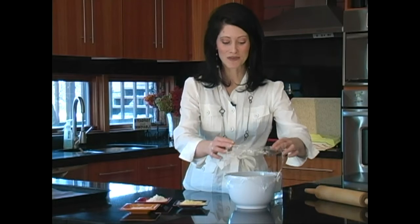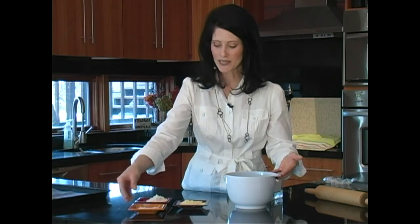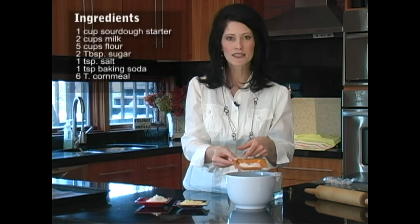Now that we've let this batter sit overnight, it's wonderful — it's just fluffy and bubbly, and it has lots of air inside. Now we're going to add the rest of our ingredients. We have some sugar, a little bit of sea salt, and some baking soda.